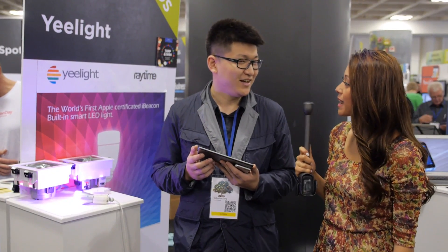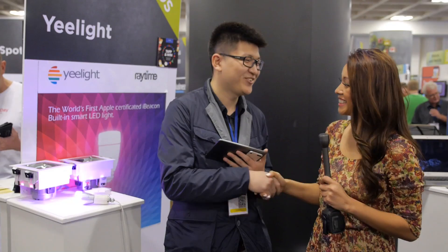Where can people find this if they want to buy it? We are currently selling directly from China, but in the near future we are going to launch on Kickstarter, so please keep an eye on that. In China we already have an established network — we are selling together with Xiaomi. Thank you so much. Thank you very much.